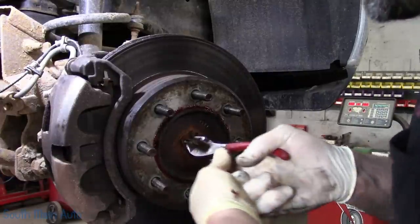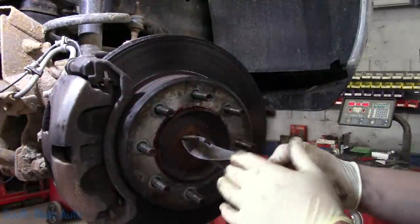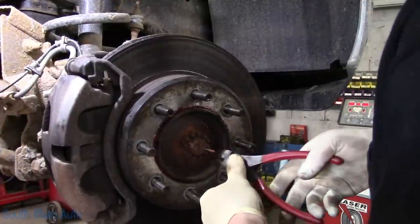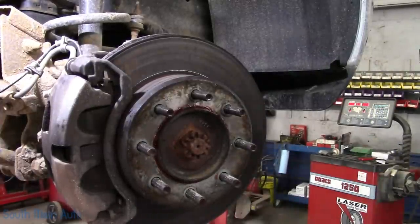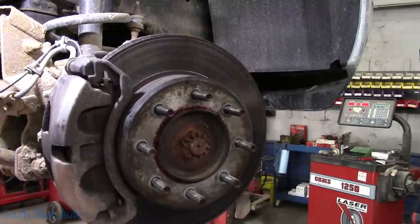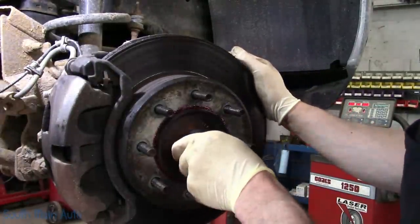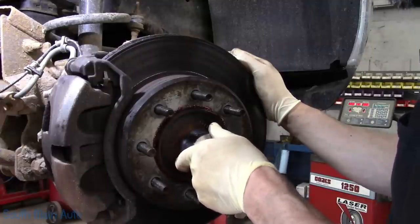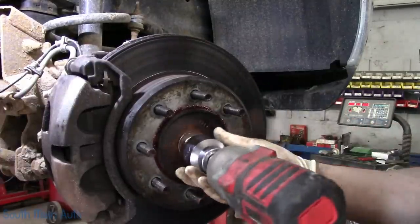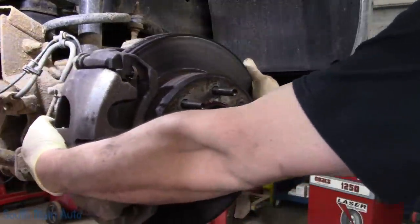Right here we can pull the axle nut. This reminds me of working at my dad's shop — all we ever worked on were 2500s, 3500s, 550s and of course big trucks. We'll pull the cotter pin out, set it to the side, and then pull the axle nut off. I believe that's an inch and 11/16ths. I've got a 12-point so you've got to fiddle with it to find the right groove. These castle nuts can be deceiving. Pull that off and take the washer off.